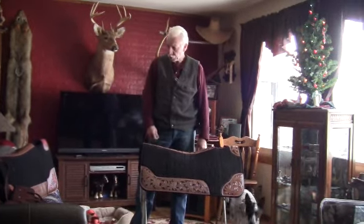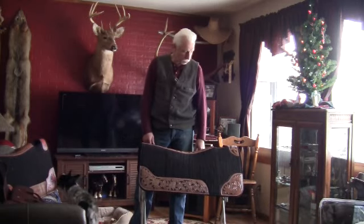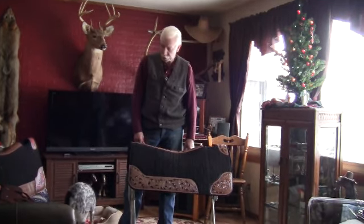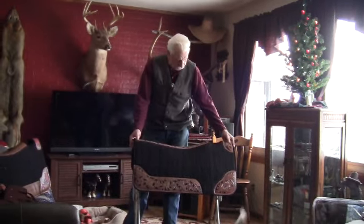My friend Rick down at JC Martin Saddles sent us up some gear for us to take a look at and try out here and do a little video for you on some of the new stuff that he's got in his lineup this year. We're going to take it away with this first saddle pad here that he sent up.